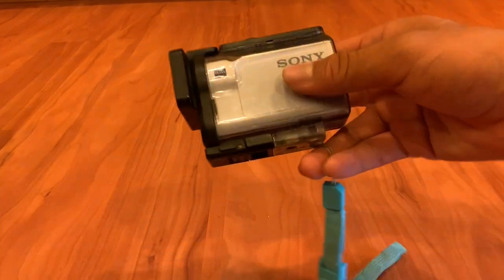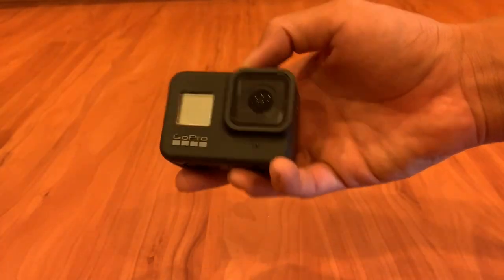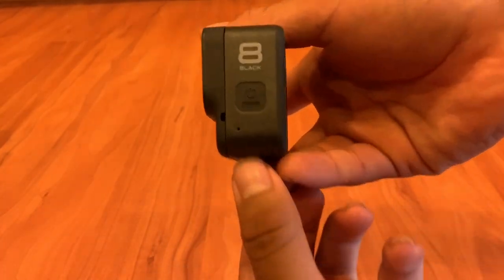Old camera: Sony FDR-X3000. New camera: GoPro Hero 8 Black.